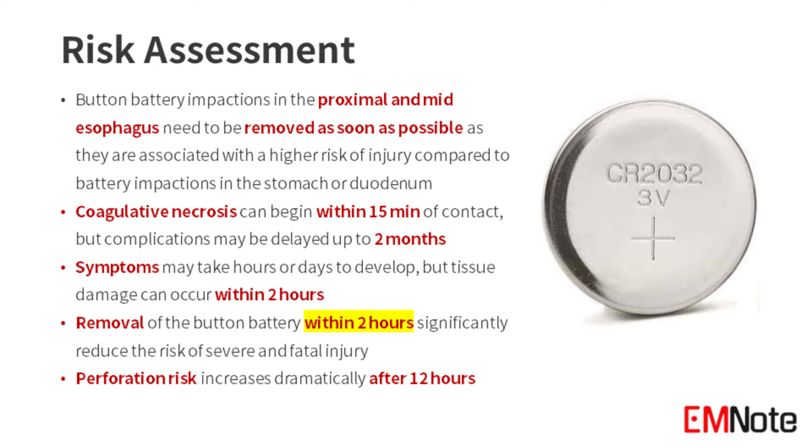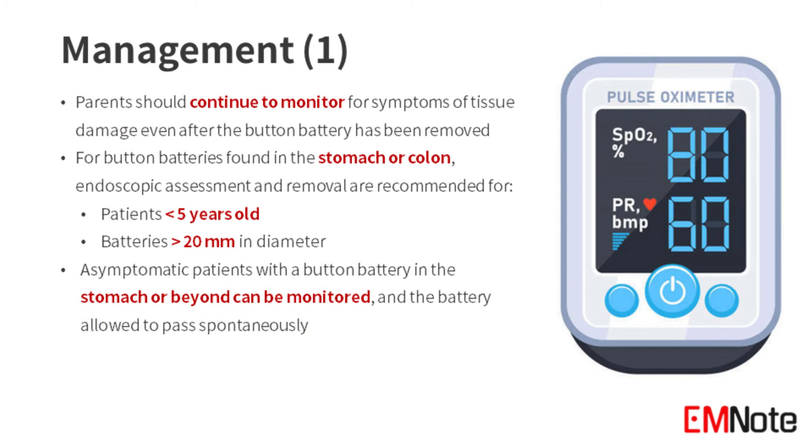Parents should continue to monitor for symptoms of tissue damage even after the button battery has been removed. For button batteries found in the stomach or colon, endoscopic removal is recommended for patients younger than five years old and for batteries larger than 20 millimeters in diameter.